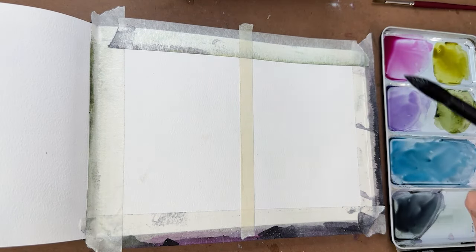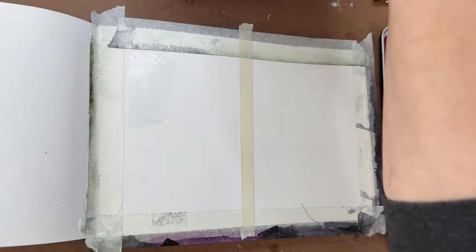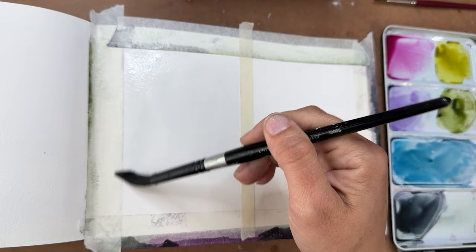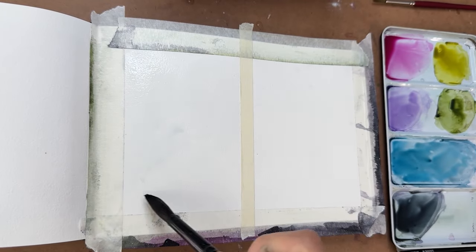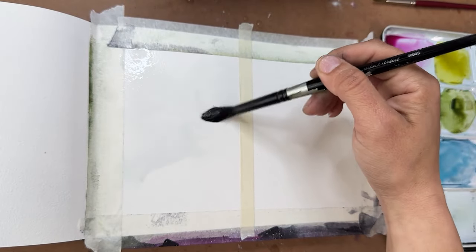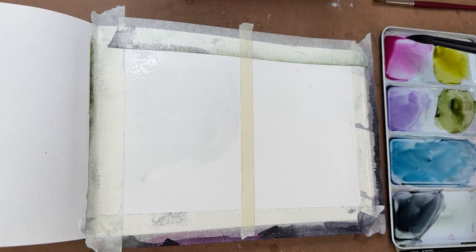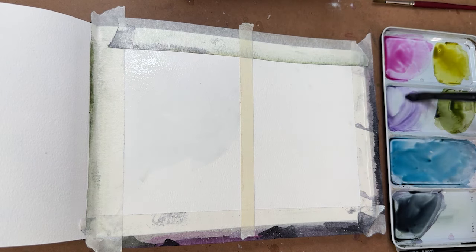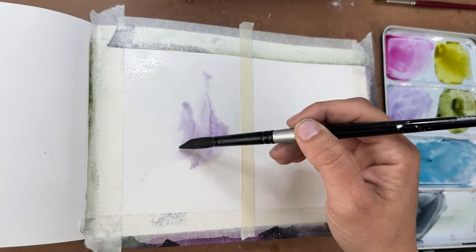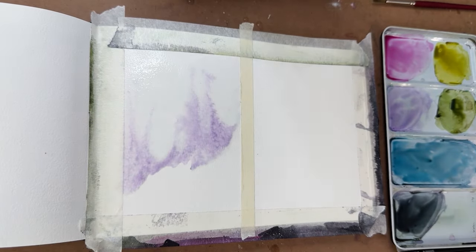We're going to start by wetting the whole area. I'm leaving the bottom section dry because I'm going to put some foliage there. We're going to do two different sky versions because all of the northern lights skies come in different versions. I'm starting with the first one.